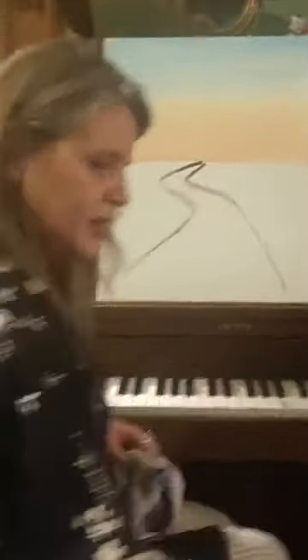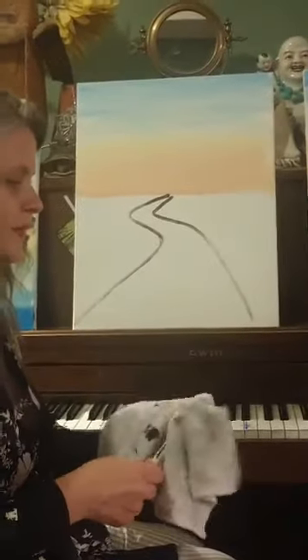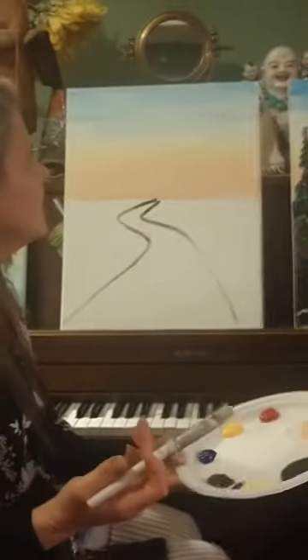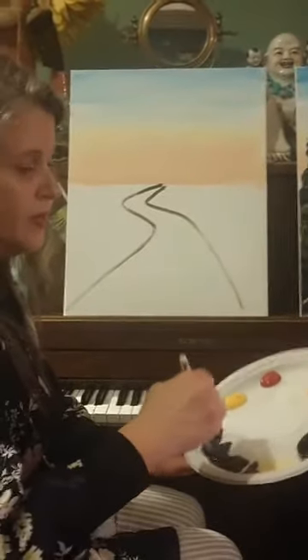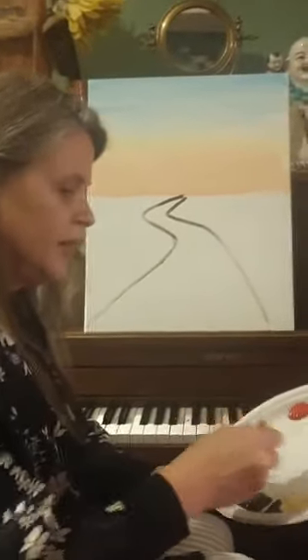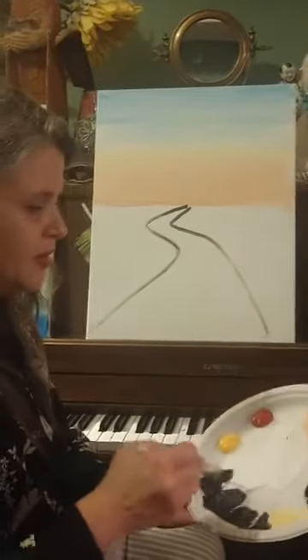Now let's go back to the big brush. I'm going to do kind of a 50-50 mixture — here's a glob of brown, and I'm going to get about an equal part glob of blue. These are very technical terms. What you'll see is you'll start to get this really deep green color. It looks like a blob right here, but you'll see it up there.